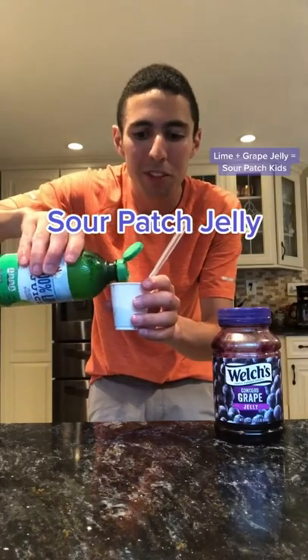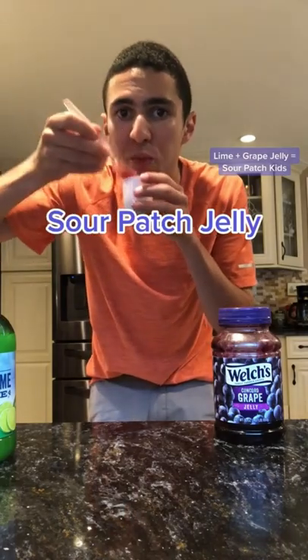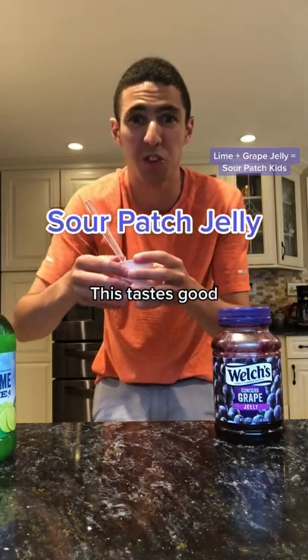When you put the lime juice in the grape jelly, it will taste like Sour Patch Kids. Oh, sour and delicious. Does that actually work? Let's find out.